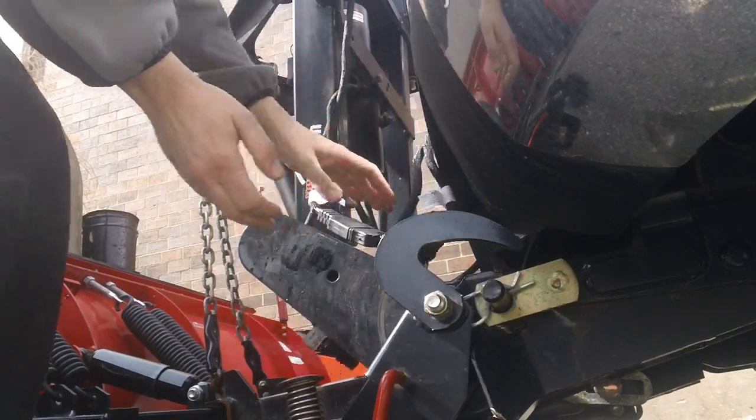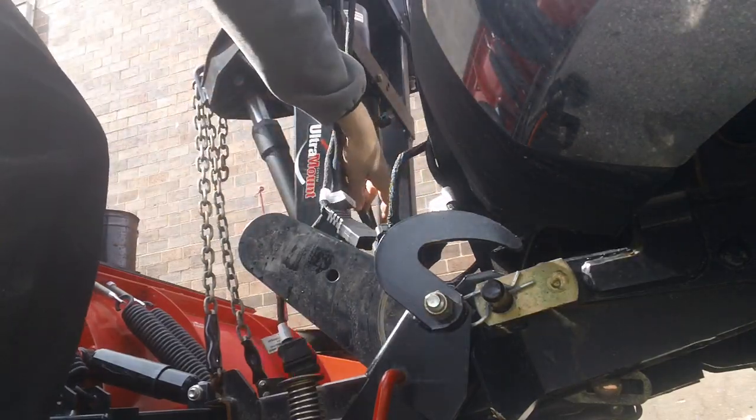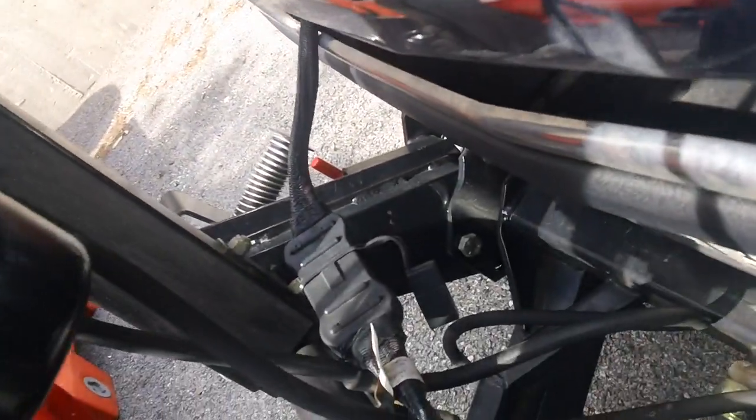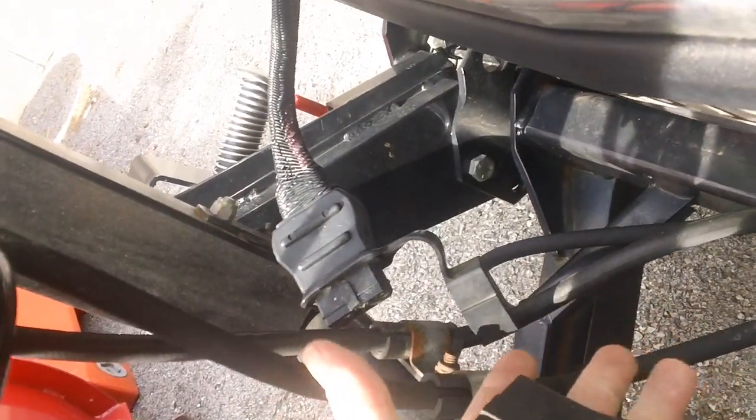You disconnect connector one, then disconnect connector two. There's also a third connector. You want to hold both sides of these as you disconnect them.